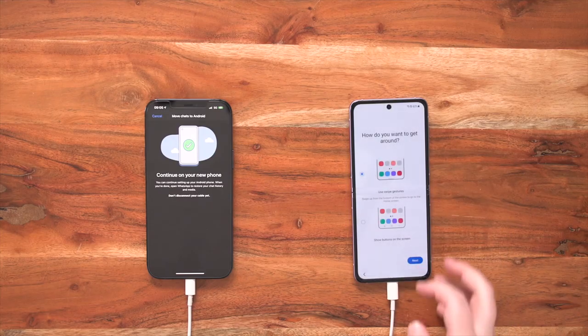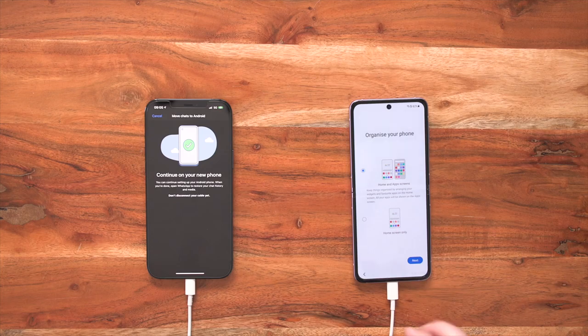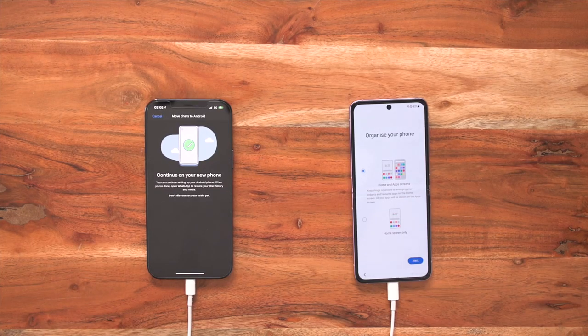After we've set up our Samsung account, this moves us on to the customization part of our brand new Galaxy Z Flip 3. Now if you loved the gesture controls of your old iPhone, you can actually turn on gesture controls instead of a back button, a home button, and a closed apps button too. I prefer gestures, so once I've clicked gestures I'm going to go next. And now I can organize my phone — so you can either have one screen which is your home screen with all of your apps on, or you can swipe up from the bottom of your device and have access to your app drawer.